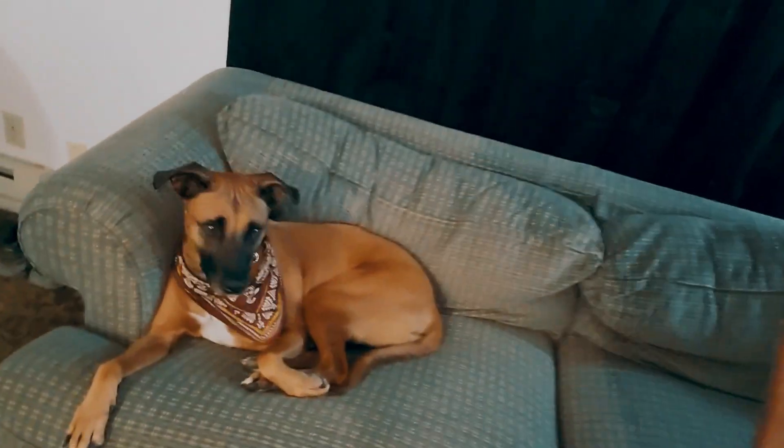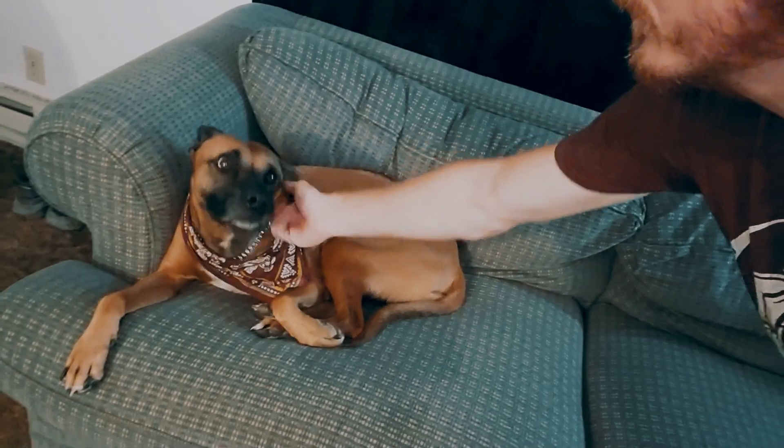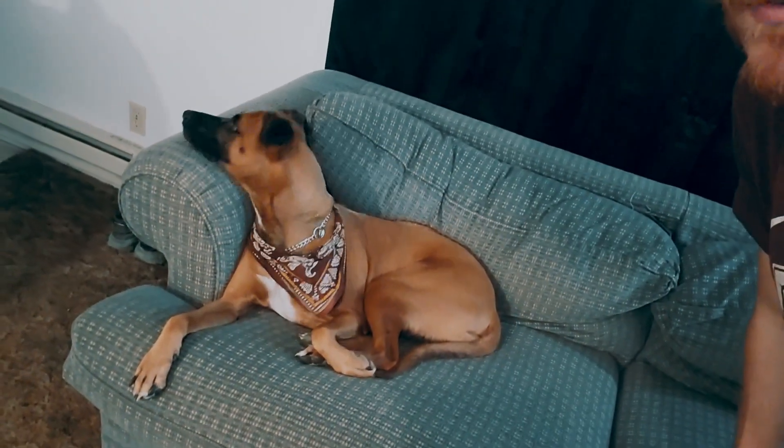My dog Kiwi — she's so pretty. She's worn out because we went disc golfing earlier. So today what we've done is upgrade, so to speak.